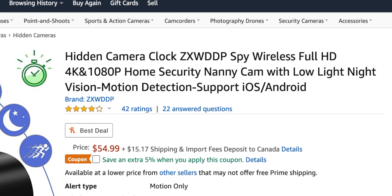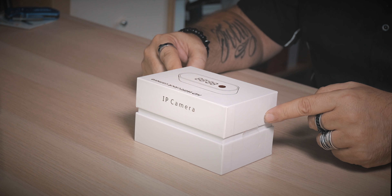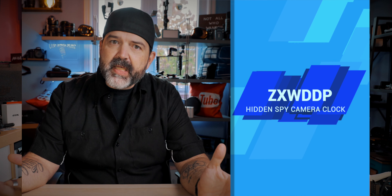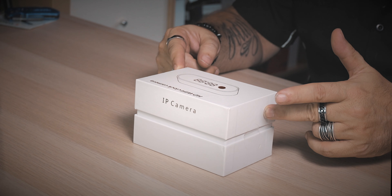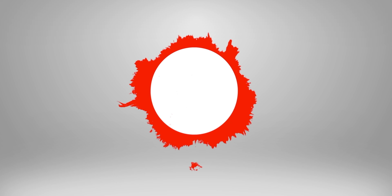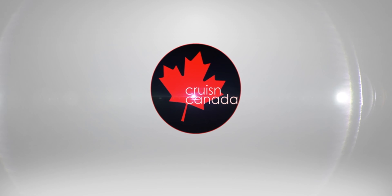It's just always hot and muggy in here — yucky, that's my word. Today we've got something kind of different: it's a hidden security camera spy HD camera. This one's different because it's not like one of those little mini ones. This is actually a home security nanny cam with low light night vision, and it's hidden inside an alarm clock.